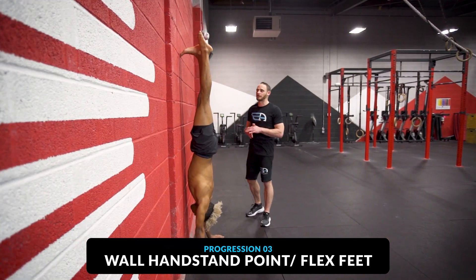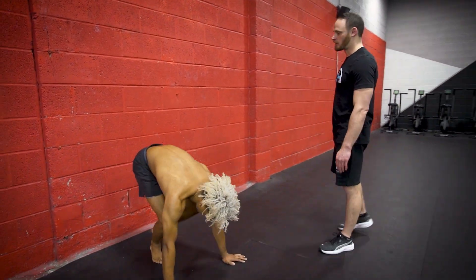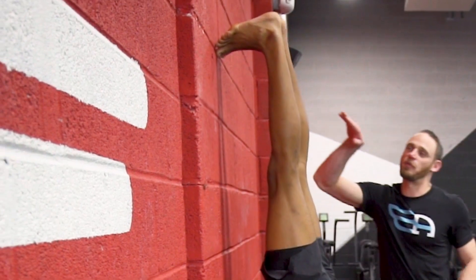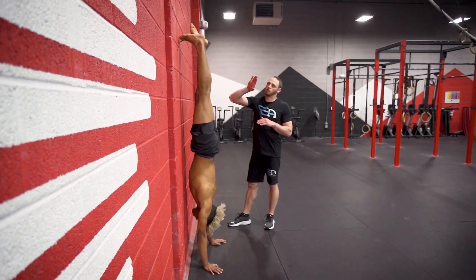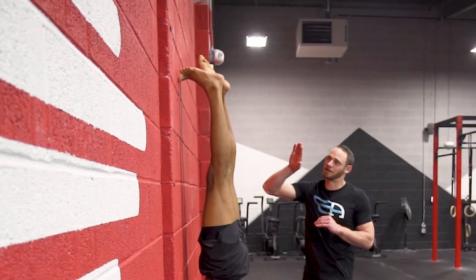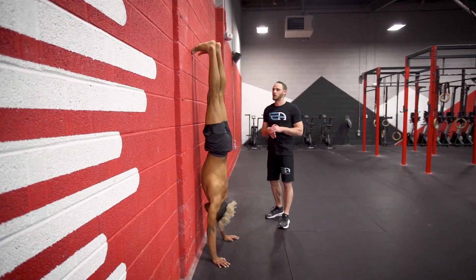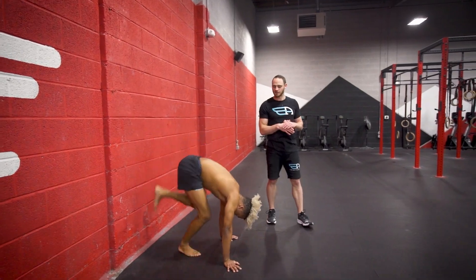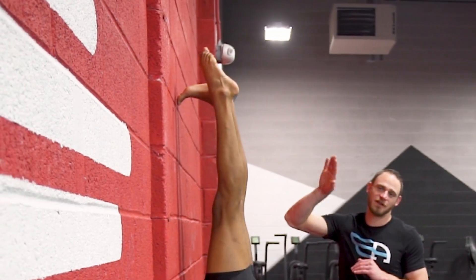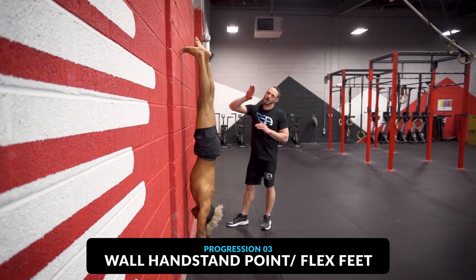The next strength progression is a wall handstand where we point and flex the feet in an alternating fashion. Blake starts with two feet flexed, then points one and keeps alternating. Really, one leg at a time is always away from the wall — he doesn't have both feet on the wall simultaneously. You're practicing coordination and multitasking: balancing in the handstand while coordinating your feet, with one away from the wall and one still on the wall for guidance. This is our third progression — the wall handstand with pointing and flexing the feet.